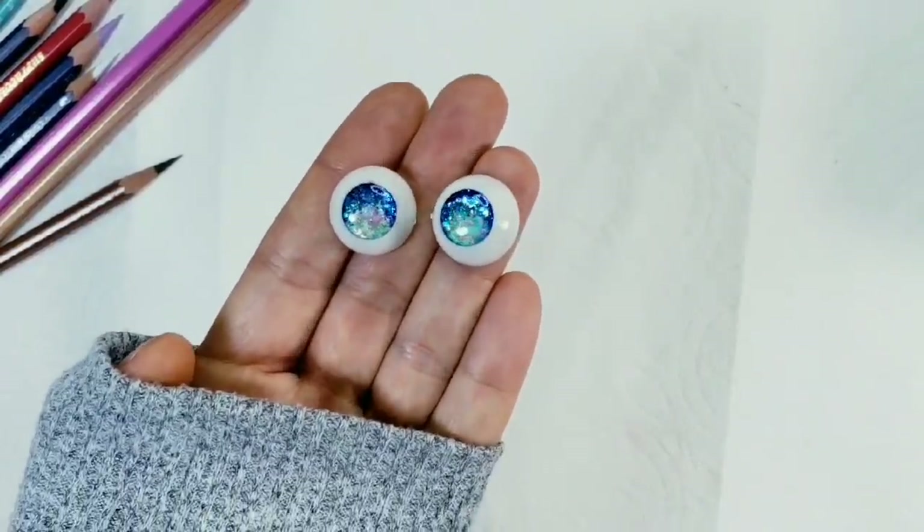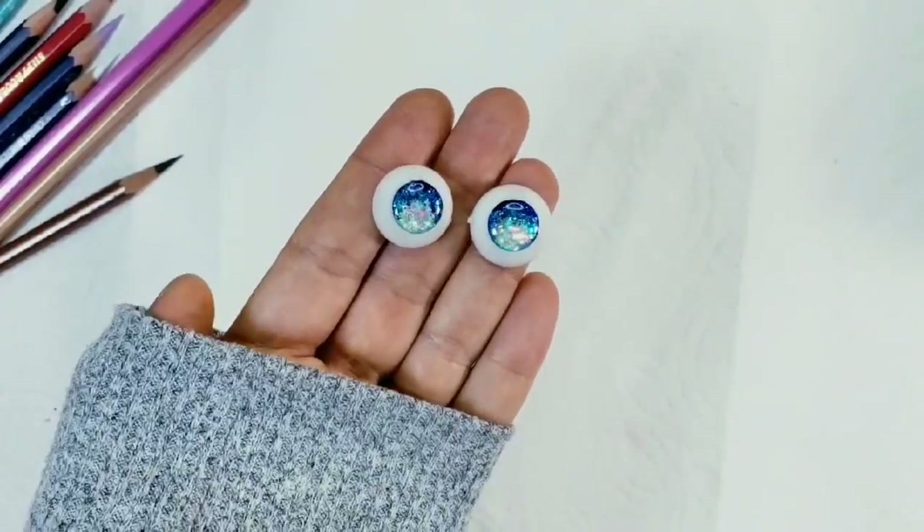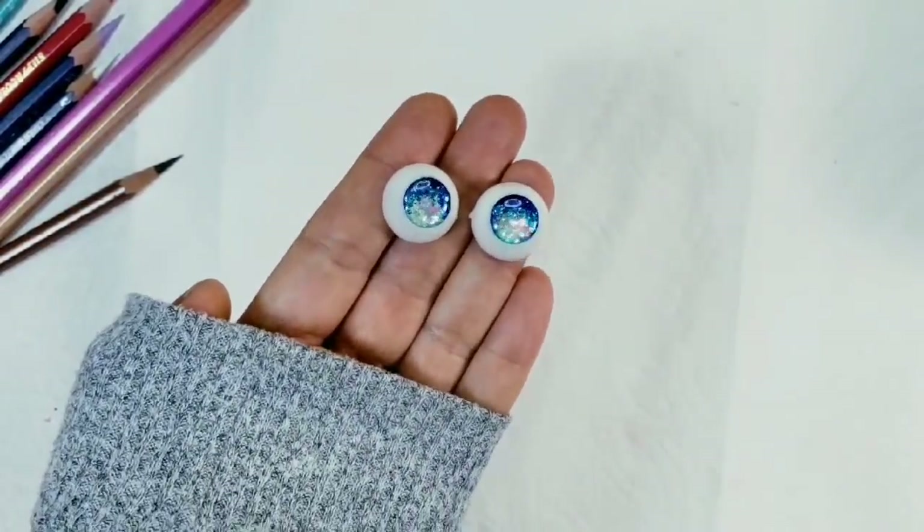For this doll I prepared the eyes already, so if you would like to know how I made them, please check my cat girl video.